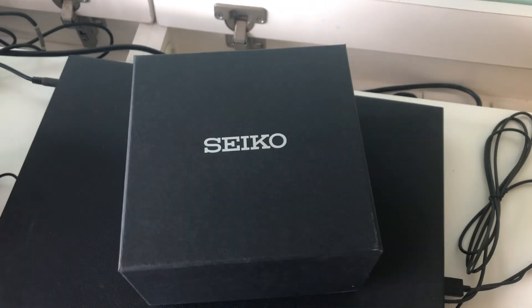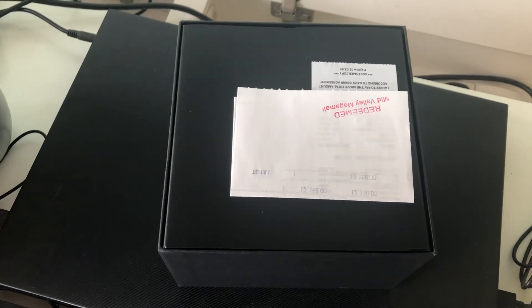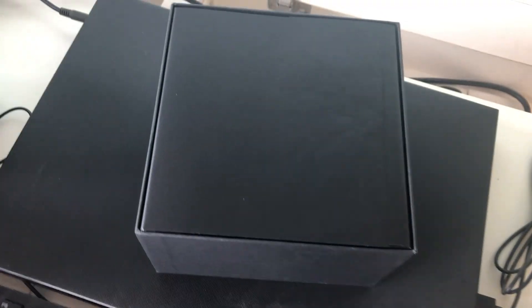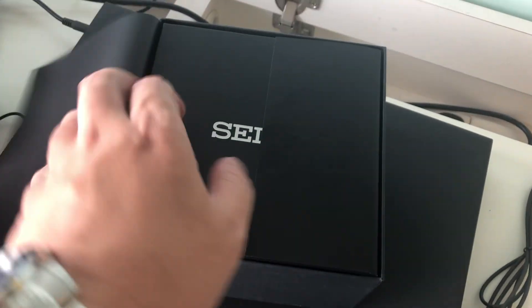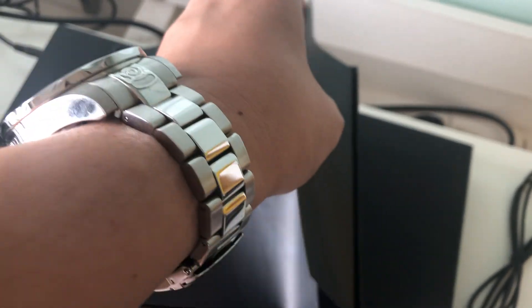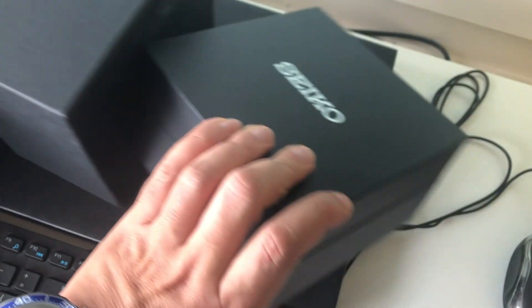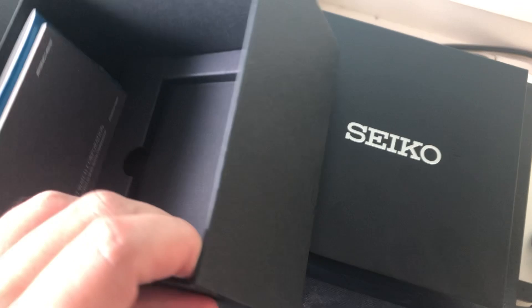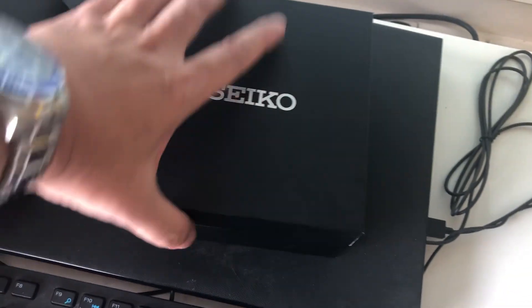Sure enough, this is a single. Big box, as you can see, because this is the Seiko. This is the second level of boxes, and these are all the documentation.